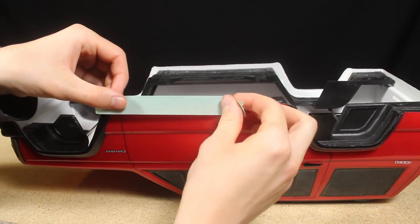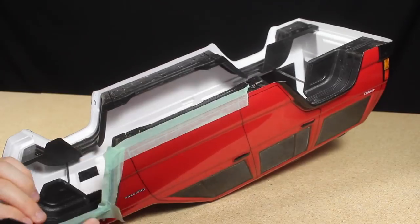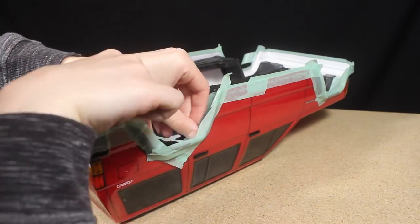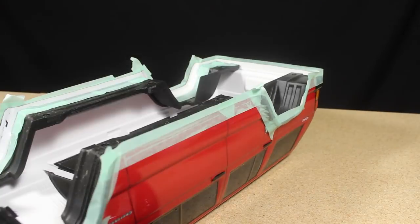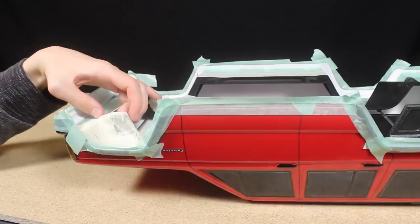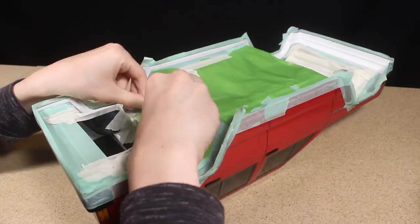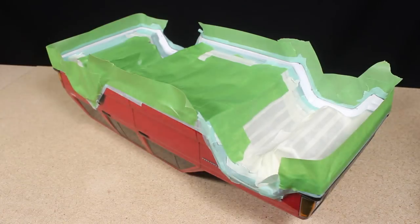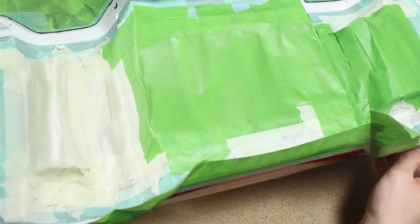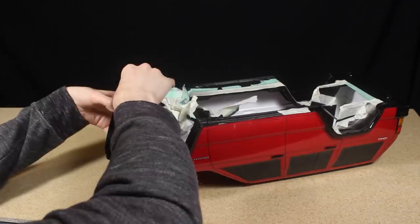I wanted to paint black over the white base coat that's visible from the edge of the inner fenders to the edge of the body. I masked everything off that I didn't want painted and sprayed the section black. After the paint dried I removed the masking tape and sanded any paint that accumulated on the edge, and touched up the sections I missed with a brush.